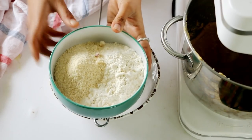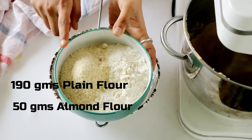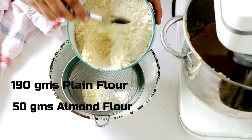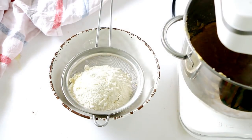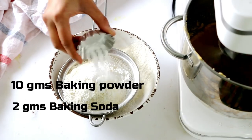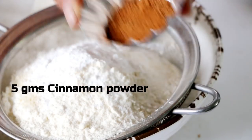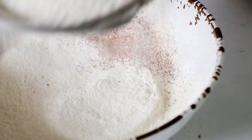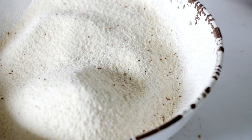While that is creaming together, let's sift our dry ingredients, which includes some flour and almond flour. Along with the flour, let's also add in some baking powder, baking soda, and some cinnamon powder. Apple and cinnamon are a match made in heaven — the recipe cannot be complete without those two. Sift all the dry ingredients well and then mix them until combined.